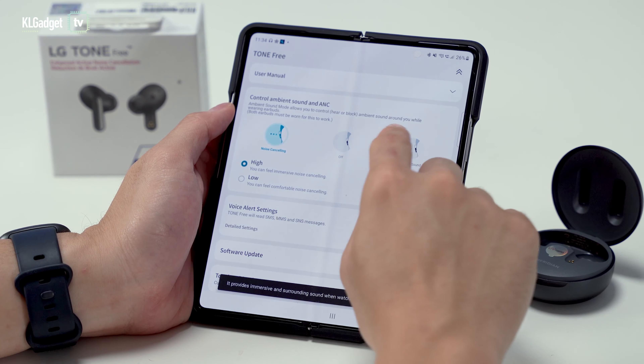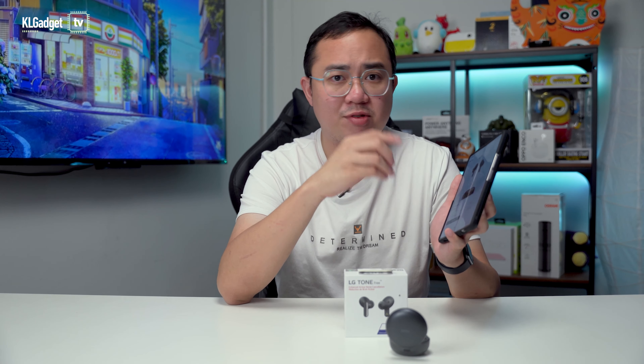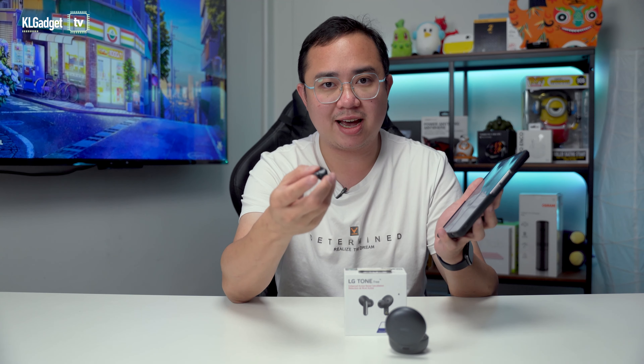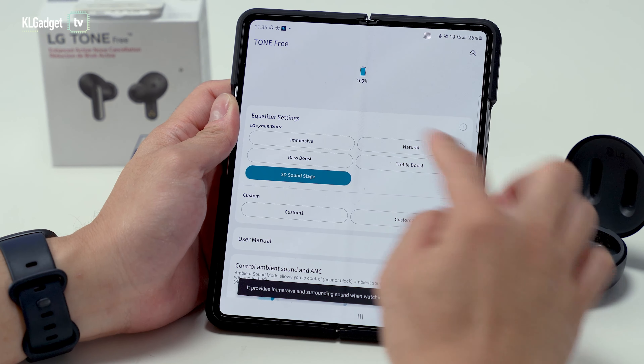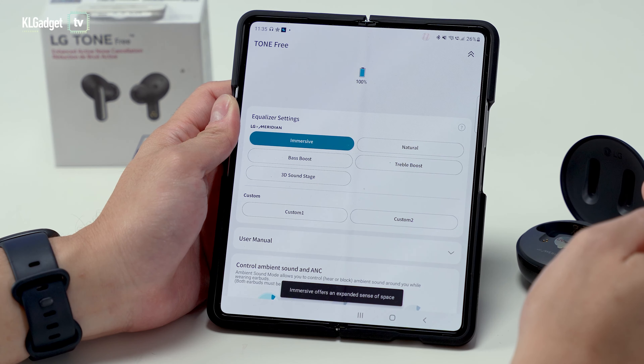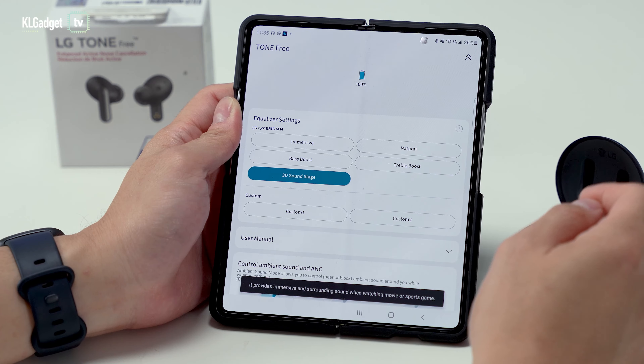The sound quality of the Tone-Free FP8 is pretty close to the AirPods Pro with a warm sound signature and naturally good-sounding mid-bass. Vocals and lower sub-bass frequencies are slightly weak, which can't really be fixed even with the custom EQ in the app. The immersive and 3D soundstage modes do their job well in expanding soundstage for music and movies, and I usually leave it in 3D soundstage mode for better sounding bass.